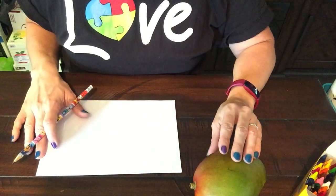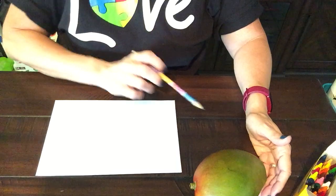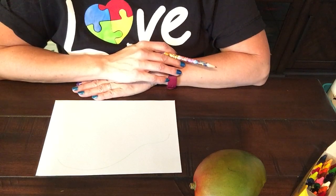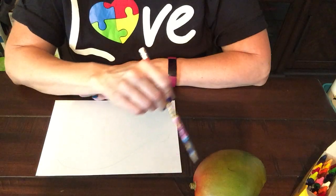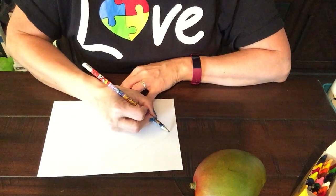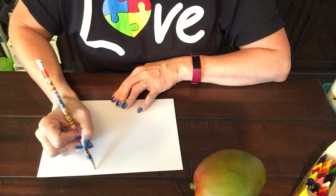I'm going to look at my object. Now the side you see is from the back; I can only draw it from the side I can see. I'm going to observe it carefully. I'm looking at the shapes, the overall outline, and also the colors because I do have something to add color with. So I carefully observe my object as I draw, and I'm drawing pretty lightly.